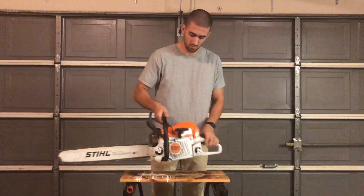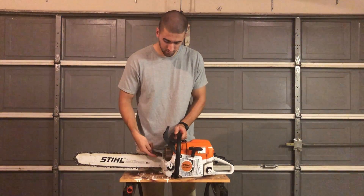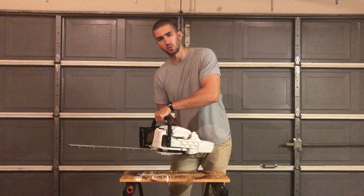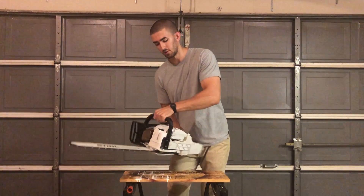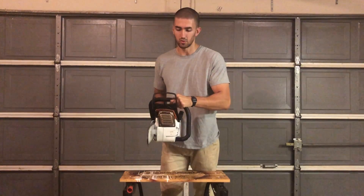Moving back towards the power head, we have our dogs or bumper spikes. These are used for creating a pivot point for the user when they're inside the wood. It takes some of the weight off the user and creates a straighter cut as well.